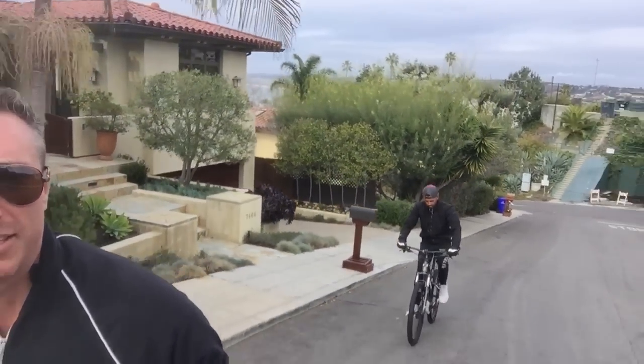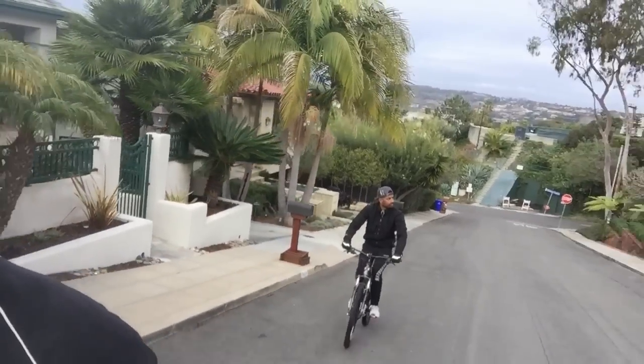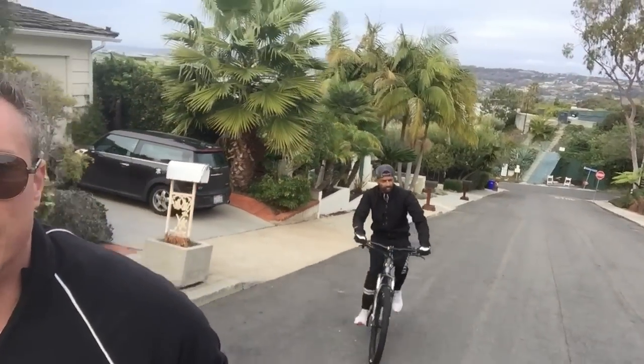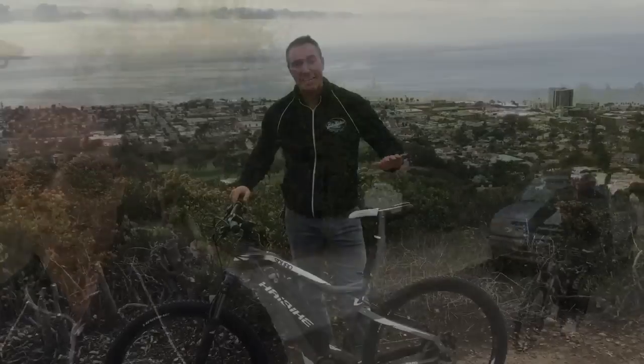Jay and I are going up one of the steeper hills here in La Jolla — probably about 15% grade. Jared's on the new Yamaha mid-drive motor from Highbike. You can actually see that grade pretty nicely now. He's freaking owning it. I'm on the E3 Peak DS 350 and both of us are doing pretty good.